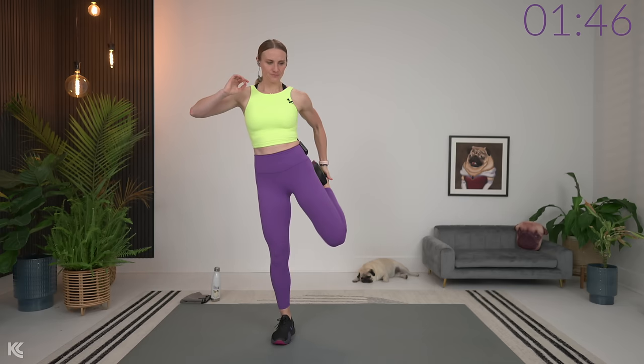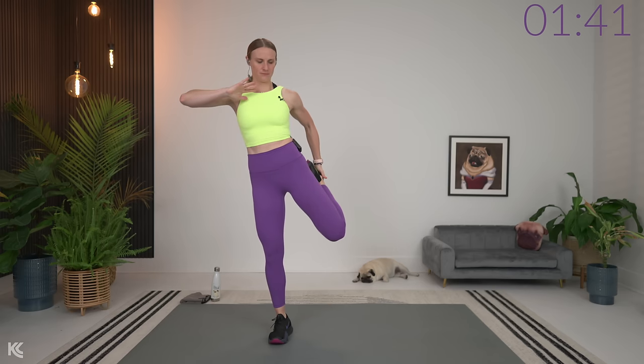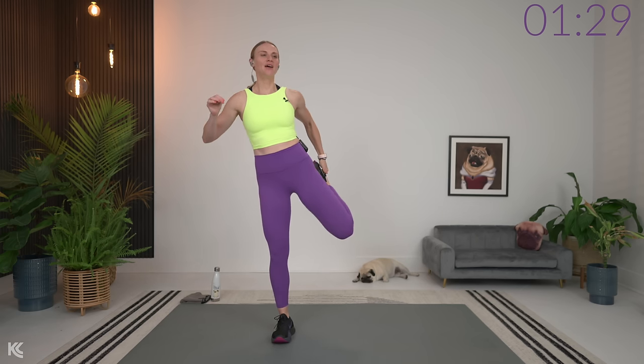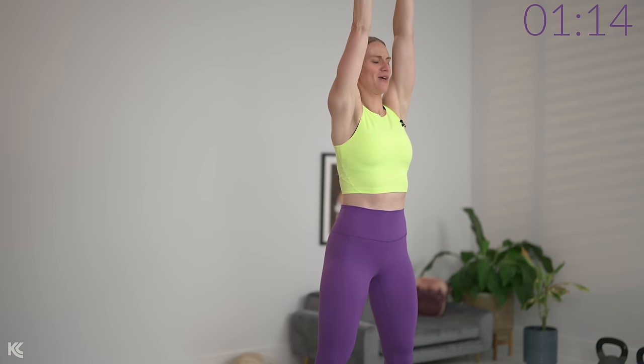Now we're going to switch it up, taking that heel towards the bum and holding on here. Getting the muscles warm, getting the joints warm. Then we're going to start warming up the upper body a little bit more. We're going to reach up and as we pull, we're going to pull down wide here with the arms and then reach back up, pull towards the sky and pull. Feel this through the arms, through the shoulders, through the back, through the chest even a little bit here.